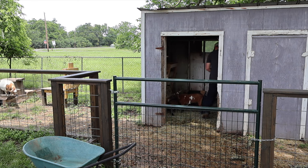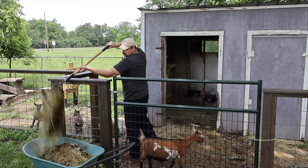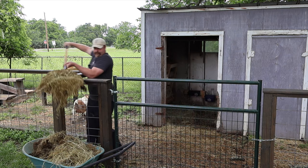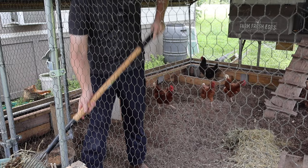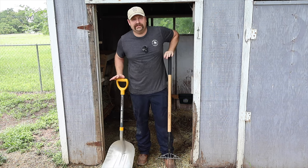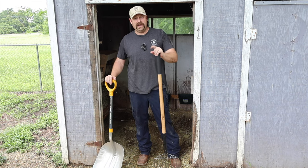Let's scoop some poop. This is where having the right tool for the job comes in handy. Today I just got this 10-tooth pitchfork, and that was an absolute blessing for trying to get the bulk of this hay out. Now we're on a concrete slab here in the goat pen, so a scoop shovel is what I'm going to use to get the rest of that out.